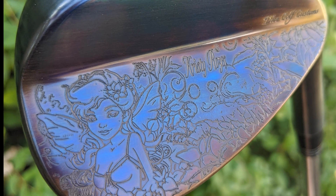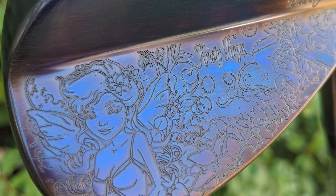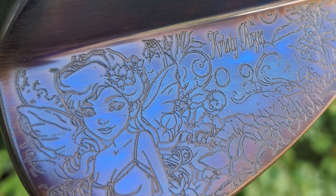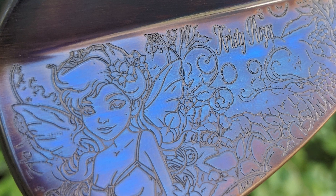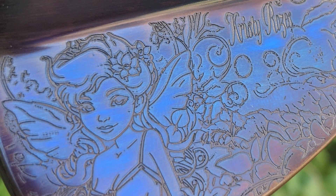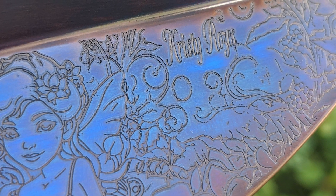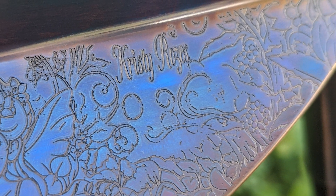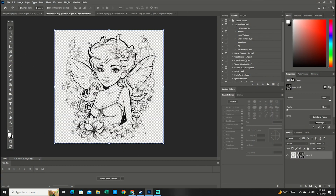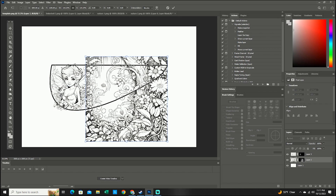Hey, what's up guys, it's Dan. In today's video I'm going to be going over how I put together this custom wedge for my wife. It's been a really long time since I've done anything for YouTube, and I had been looking for a project to get back into it. Just by chance, my wife came up to me last week and told me she was interested in playing golf and asked if I would help her build a set, which of course I told her I would.